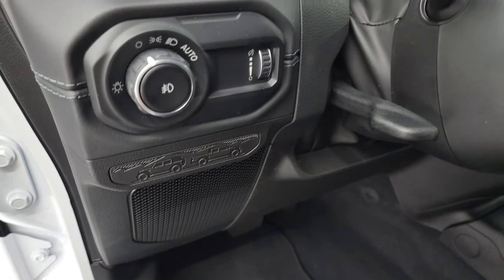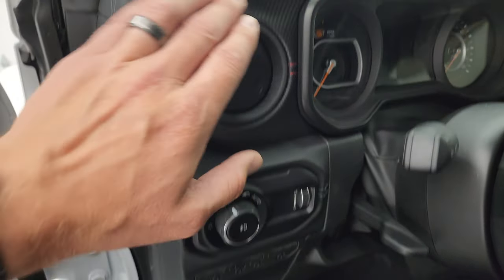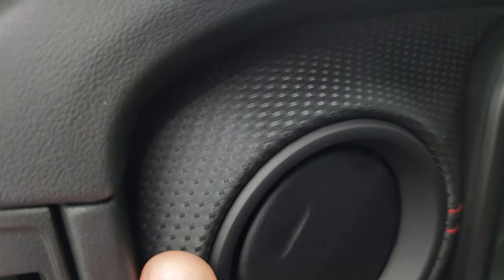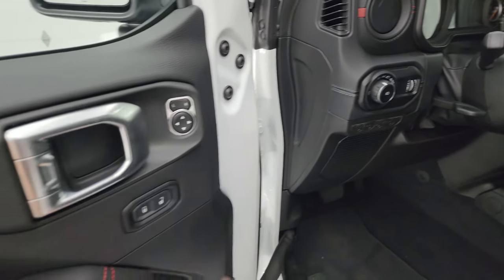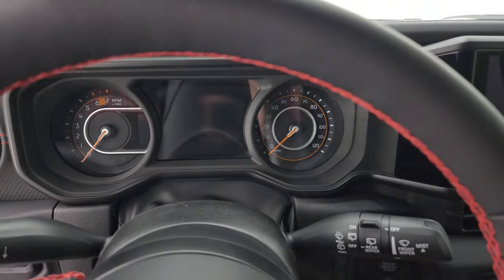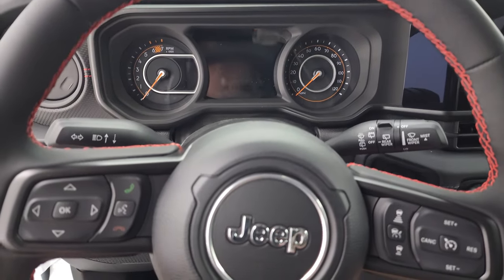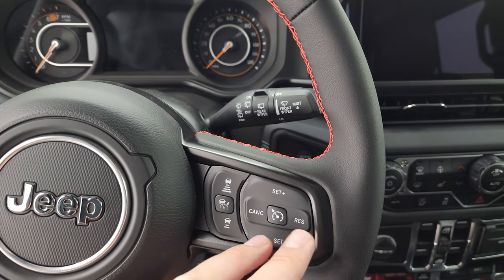A new badge for 2024 features a Jeep and Gladiator logo backed up to each other. The auto headlamp switch is on the dash, and the dash material itself is new — a textured, non-leather finish. Power mirrors and power locks are included. The steering wheel has a new soft-touch leather as well, which feels really good. Bluetooth and information center controls are on the left of the wheel, audio controls behind, and nothing has changed there.